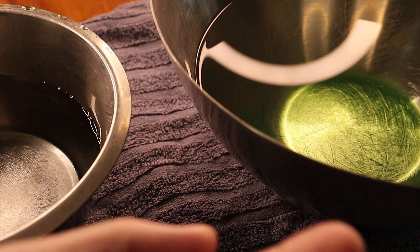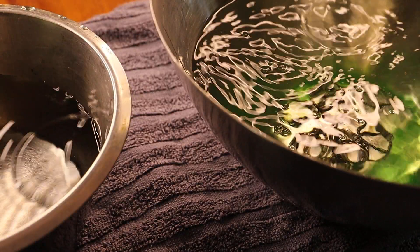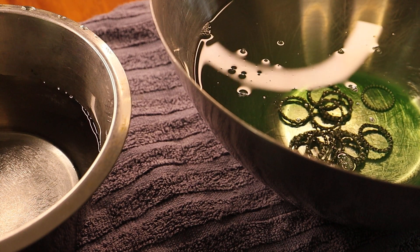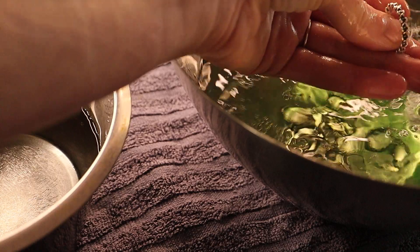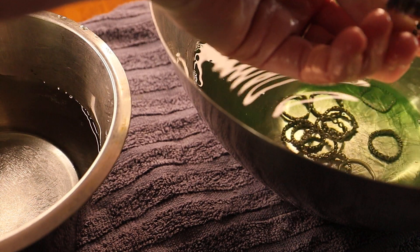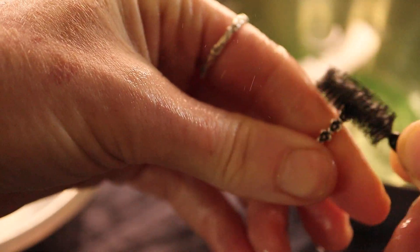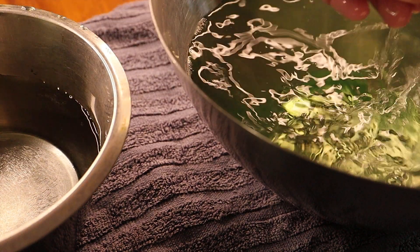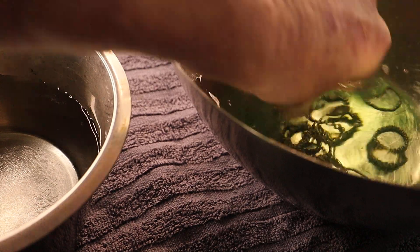I thought I'd get the bits I want to wash and take you through cleaning some rings. I'll pop them in here — just hold on, I've got my little brush. I'll give them a bit of a scrub with the brush. I wasn't sure how easy this was going to be on camera.